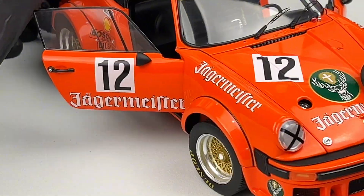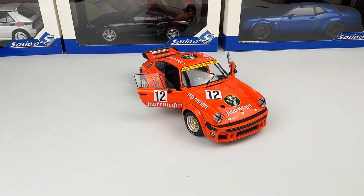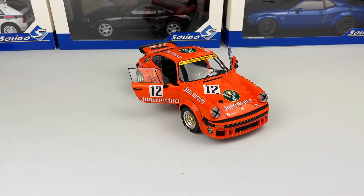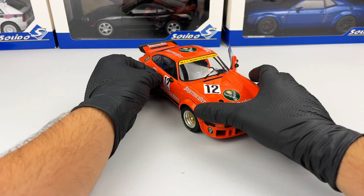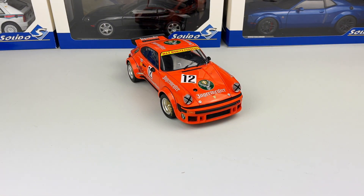Tell me in the comments what you think about the model. I think for around 100 euros this model is a must-have. It looks beautiful, especially in this iconic Jägermeister livery. Tell me your opinion and don't forget to subscribe to the channel for more videos.